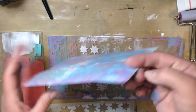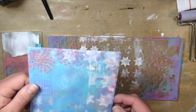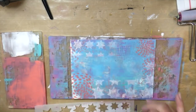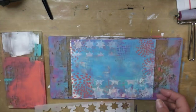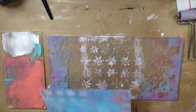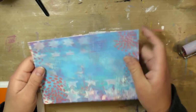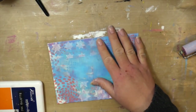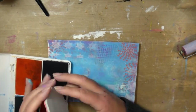When I'm working on the envelopes, I like to keep that middle area cleaner. I still have pretty color there, but that's where I'm going to put the mailing address. So I tend to do all of my stenciling and stamping as I continue to decorate the envelope — after I'm done with the gel press — on the edges, not in that middle area.